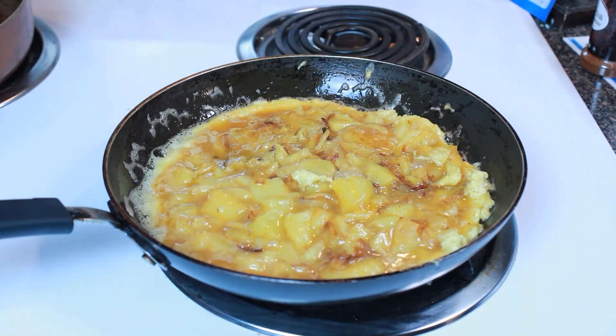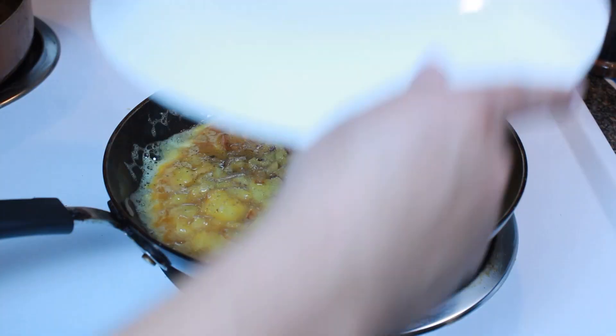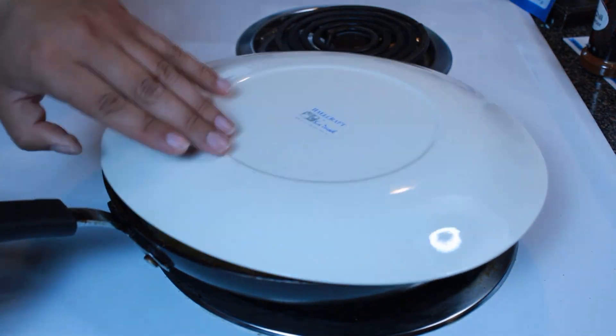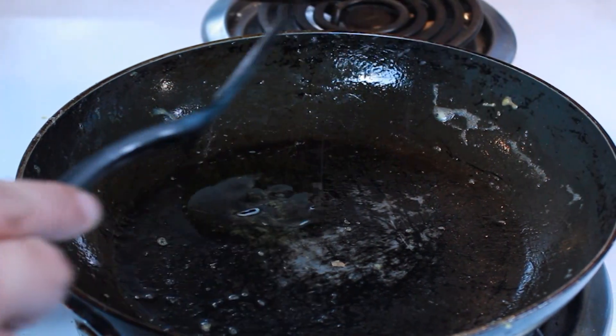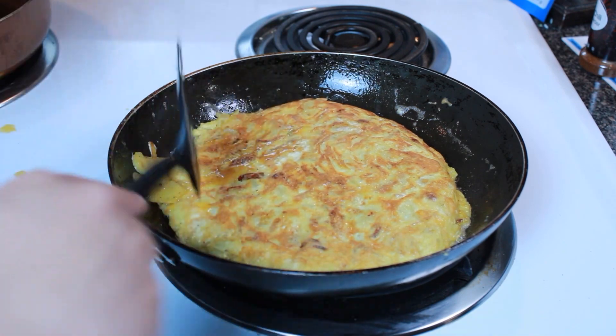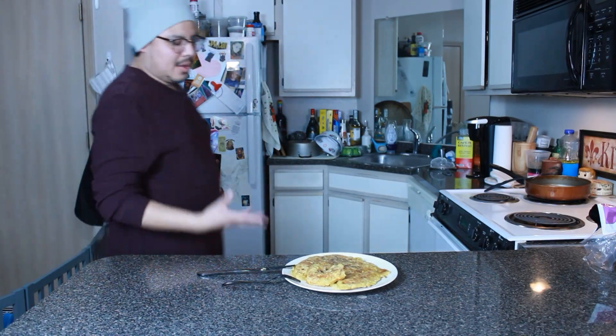I'm working the edges of this omelet to make sure it doesn't get stuck. I'll add some pepper over the top because I like a little more seasoning. Off camera I found a plate big enough to put over the pan and give it a flip. Adding a little bit more oil to the pan, then gingerly slipping the omelet back onto the pan for another three to five minutes.